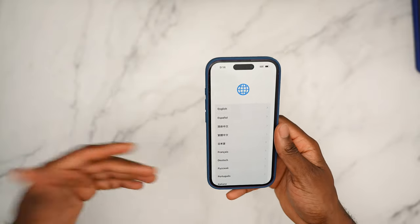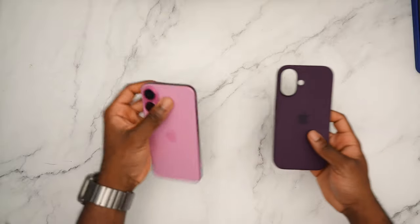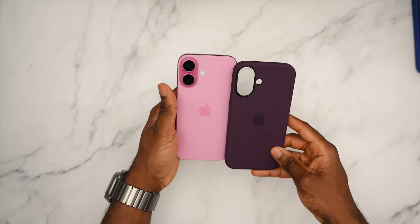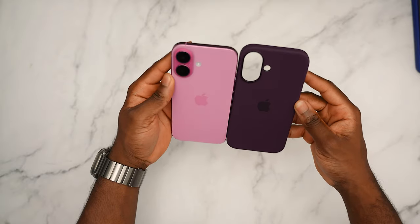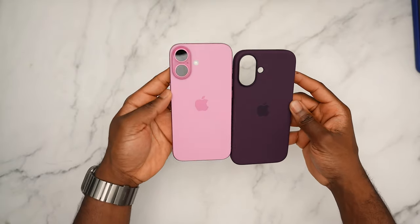Bear with me — I have to transfer data since I bought every single iPhone. Let's see how the plum is going to look. This is going to be beautiful — the plum and the pink. Let me show you guys side by side: you can see that purple and plum color just goes hand in hand.